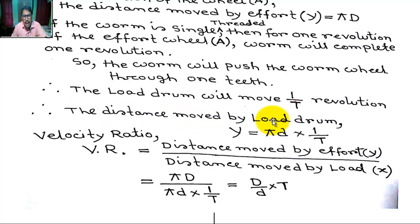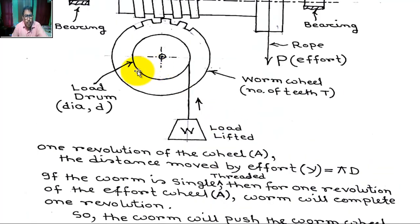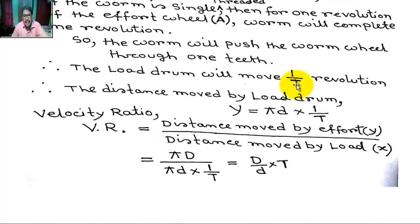So the distance moved by the load drum, x, equals π·d multiplied by 1/T. Here, small d is the diameter of the load drum. For one rotation, the distance moved by the load drum is π·d into 1/T.